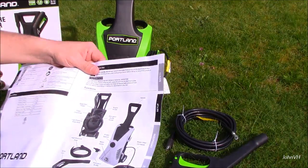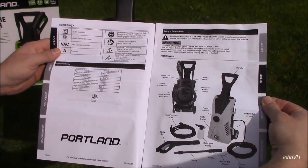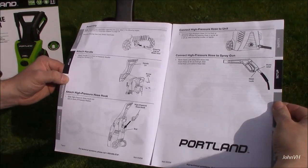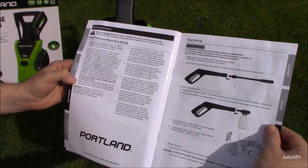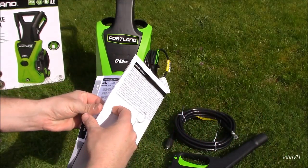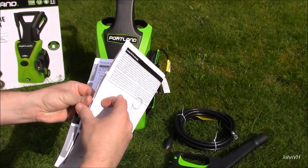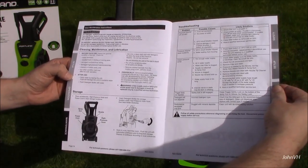Okay, well there's the basics for that. Here is some of the manual — how to hook stuff in, that kind of stuff — warnings, tips on cleaning wood and other things, carrying maintenance, storage, troubleshooting.